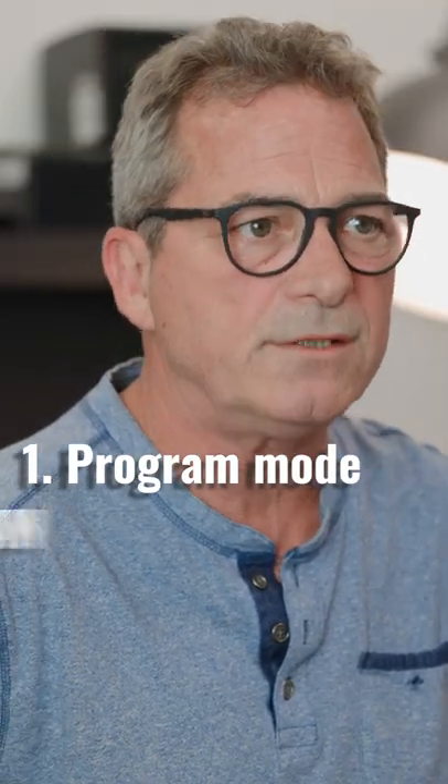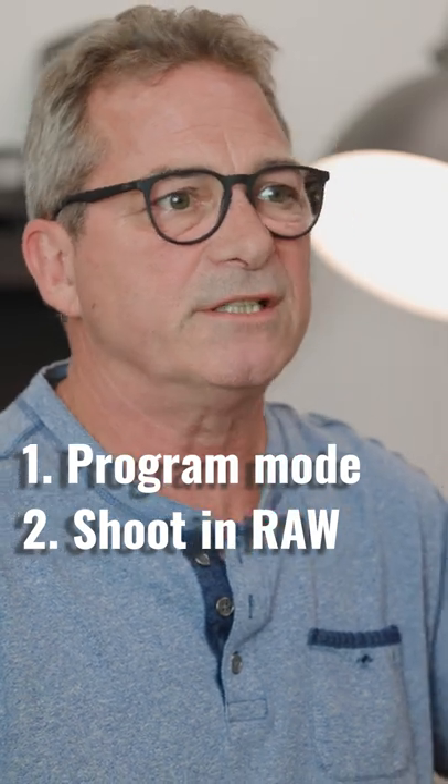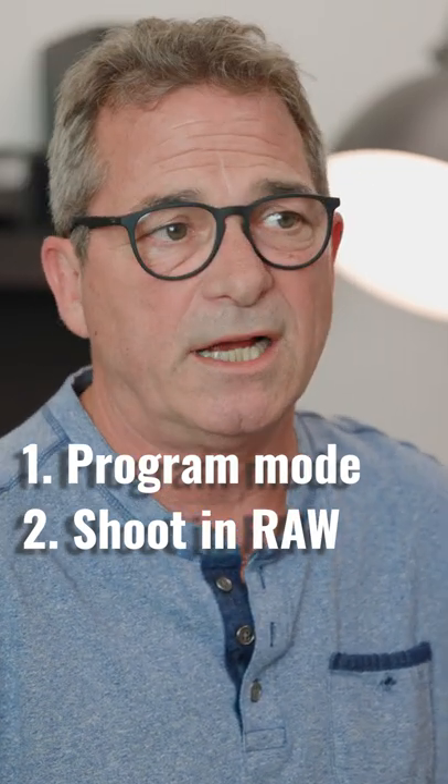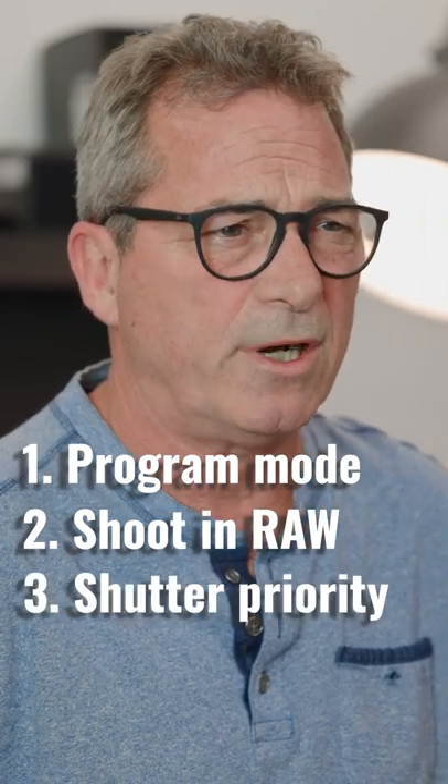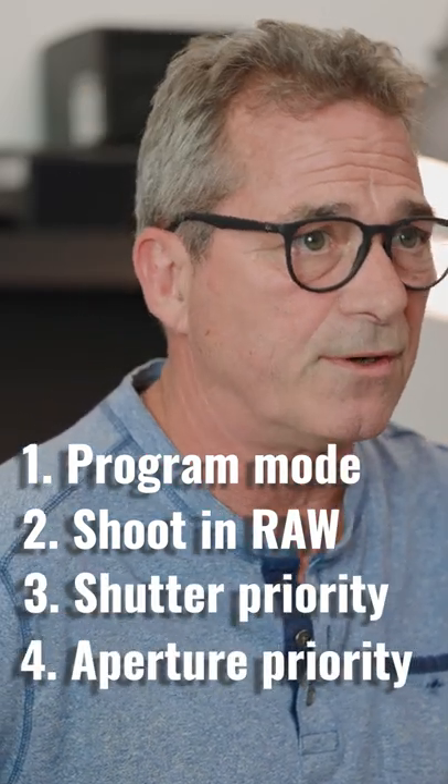Probably not using the flash — what I would do first is just put the camera on program. Make sure that you're shooting RAW so that you can change the tint and the darkness and lightness of your images. But program, or even shutter or aperture priority, is oftentimes the best place to start.